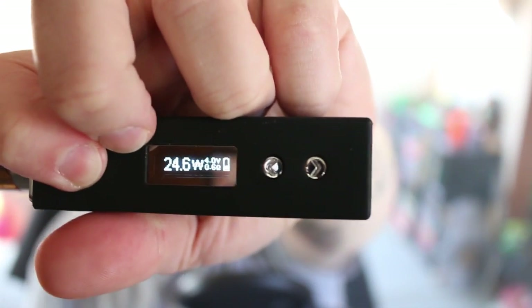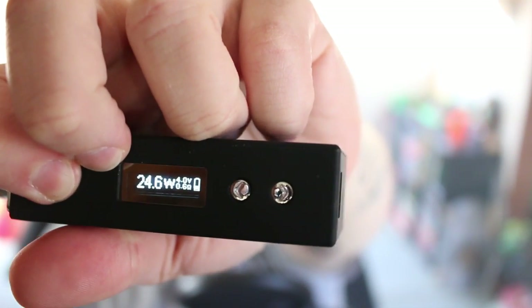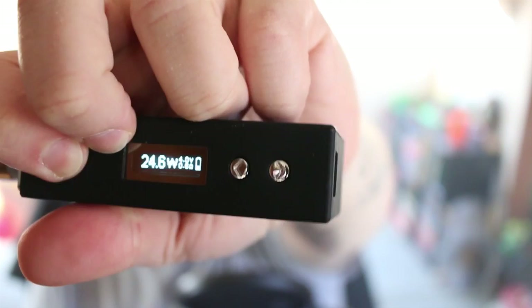The battery display jumps up and down — basically it's pulsing. You have a few different options: you basically have your DC mode and your PWM mode, just like the IPV Mini.